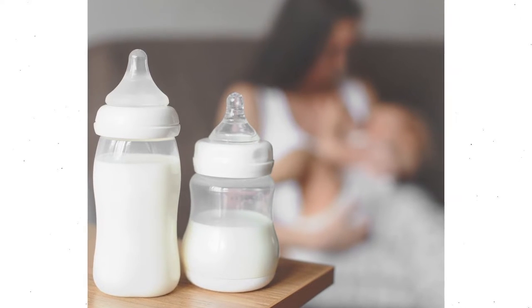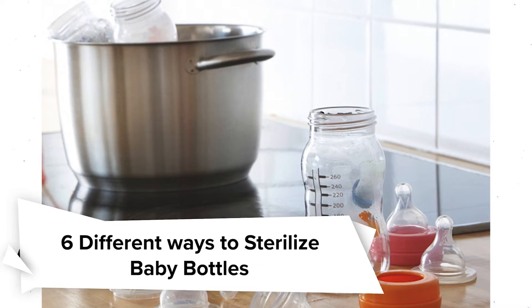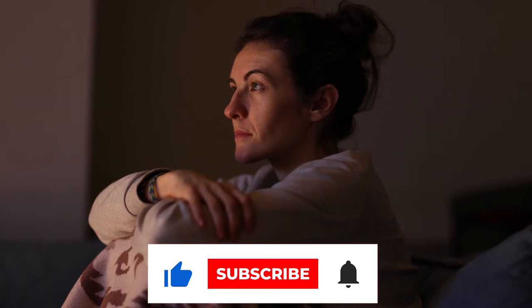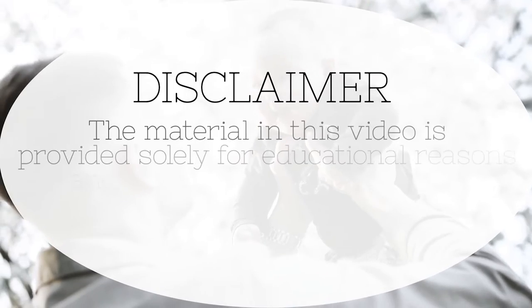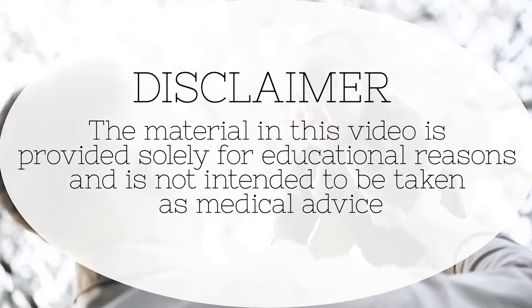Before using baby bottles, it's very important for moms to make sure they're sterilized. In this video, we will talk about the different ways to sterilize your baby's bottle. The material in this video is provided solely for educational reasons and is not intended as medical advice.